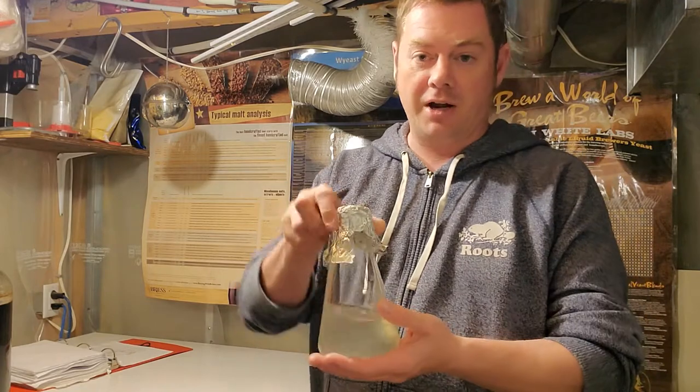After a couple more days at 72 Fahrenheit, I checked the gravity. The US-05 version matched the forced attenuation test at 1.010, and the SO4 actually surpassed the forced attenuation test — dropping to 1.009, so that one's a little lighter in body. I've chilled them down, pressure-transferred into kegs, and now I'm getting ready to gelatin fine. I'll let them sit for about a week and then transfer and carbonate.